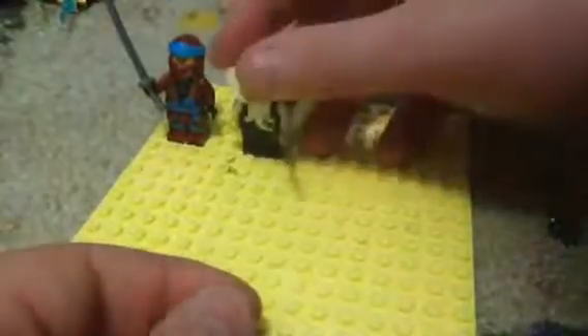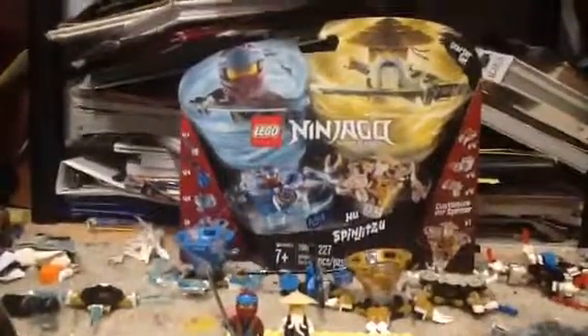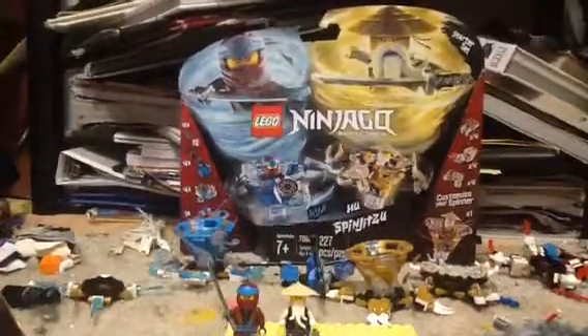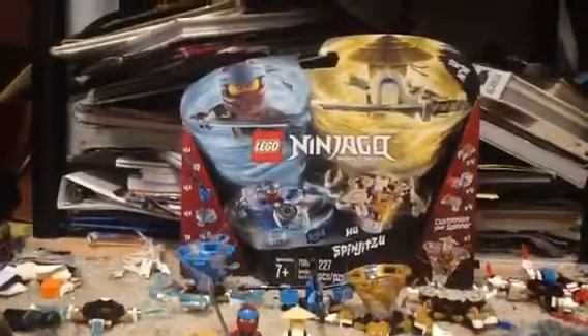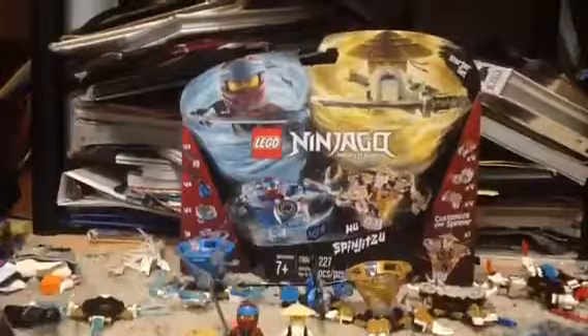He is the brother of Garmadon. So yeah, I like this set — tell me in the comments down below, do you like this set? I think it looks pretty good. So now I have reviewed Kai and this set. This was a review on the Nia and Wu Spinjitzu Battle Starter Set. Thank you for watching this video, make sure to subscribe, and tell me in the comments down below what Spinjitzu set I should review next.